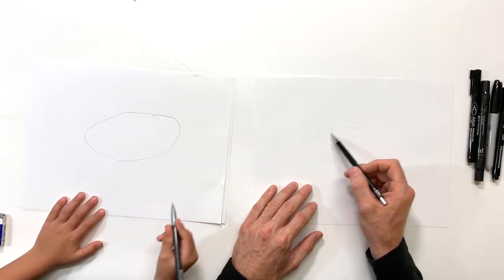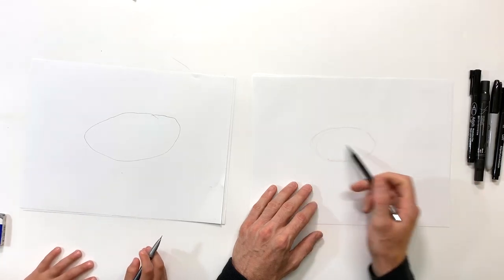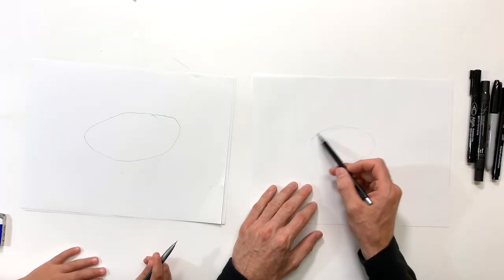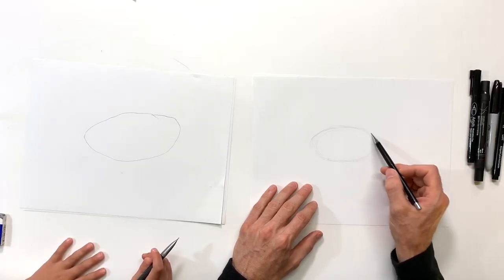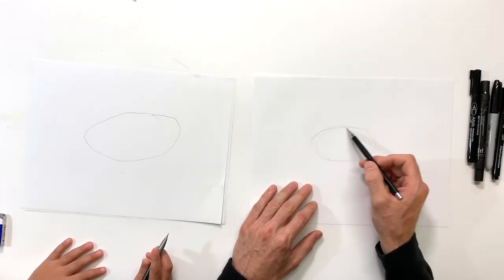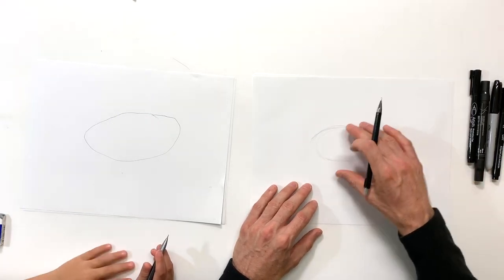Leave some room for the head and the tail — that's all you gotta make sure of — because we're gonna have a tail coming off this way and the head coming off this way. Now Megalodon was big, real big — it was like a giant great white. Okay, so that's my oval, that's where the body is going to sit on the paper.